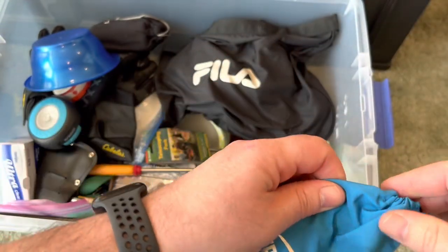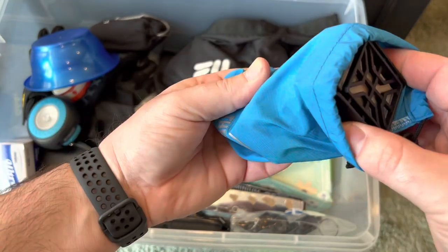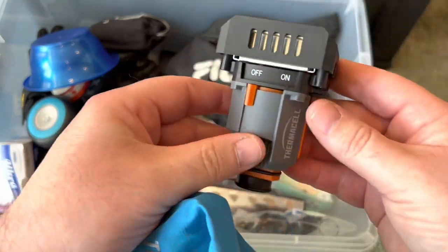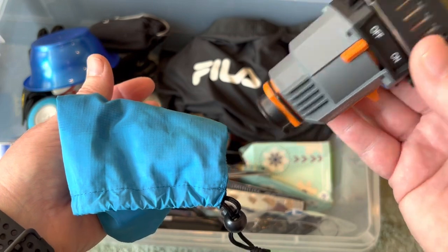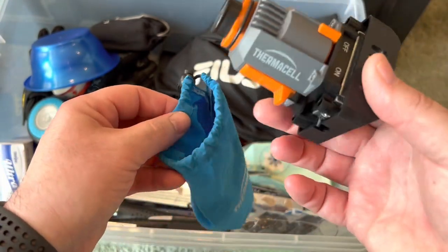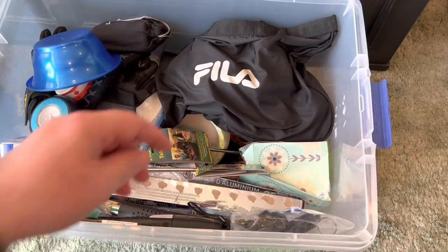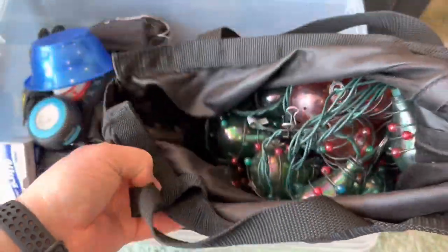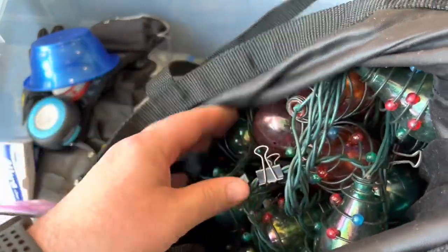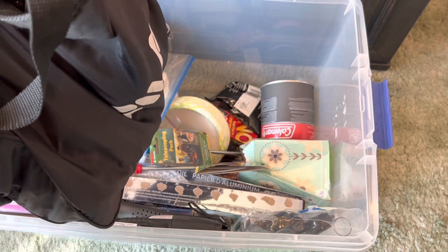This little thing here is a Thermacell for mosquitoes, and there's probably a can of fuel somewhere in here. You can basically attach this to an isobutane canister — it takes these little cartridges. These work really well; I think I paid around 30 bucks for it and the refills are maybe 10 or 12 dollars for quite a few. In this bag I have some camping lights — a couple strands of those — and I leave the binder clips on there so it's easy to hang them up. I also take at least five or six extension cords in almost a duffel bag that's just full of them.